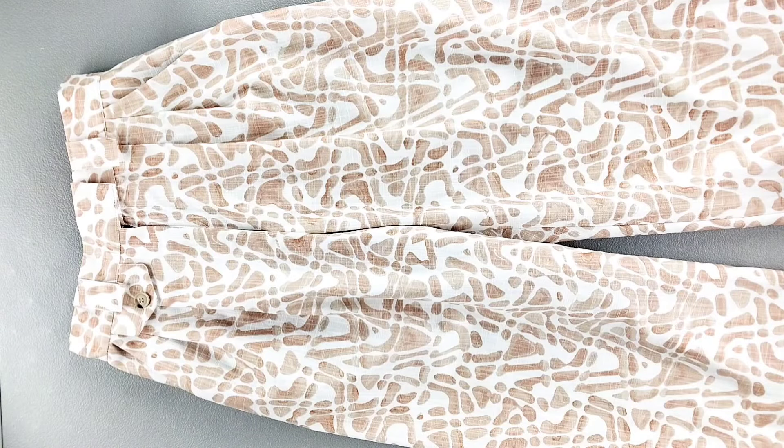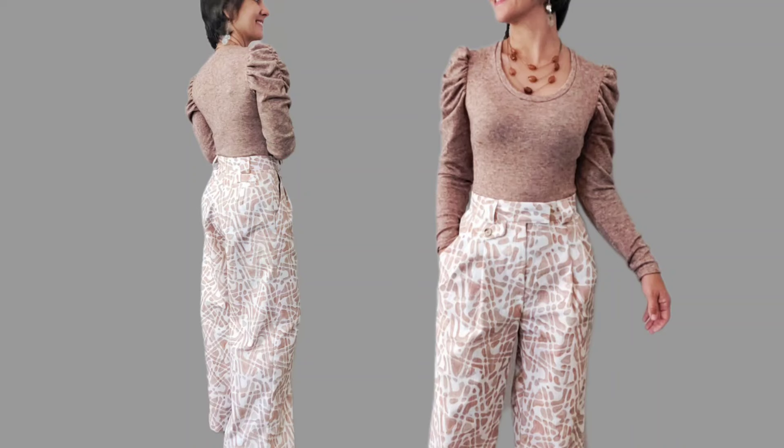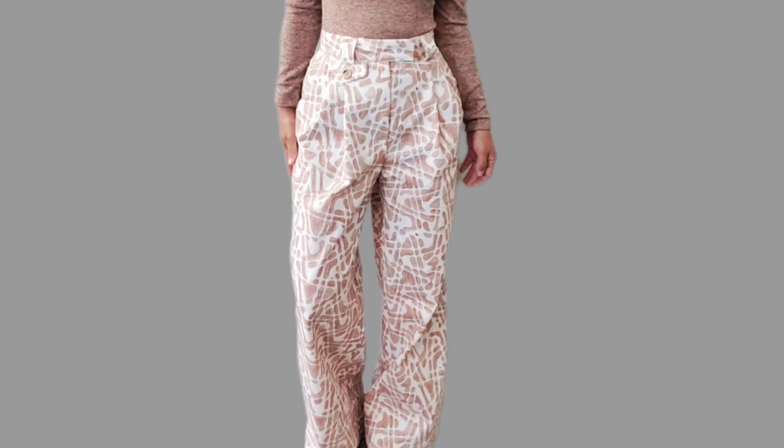And now the pants are complete. Thank you for watching this sew along. Make sure you subscribe to the channel so you don't miss future sewing tutorials, and I'll see you in the next video.